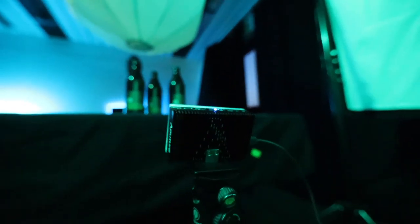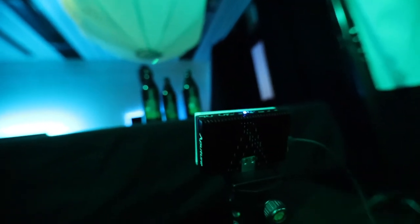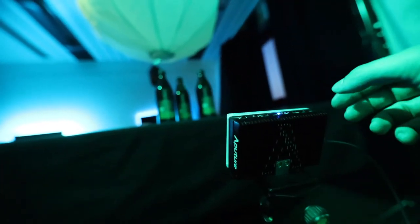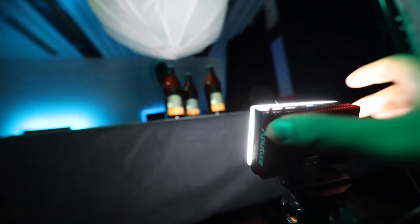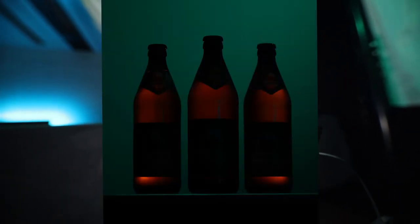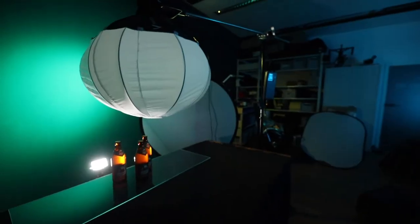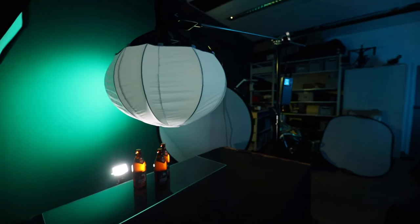The next light is an Aputure AL-MX. I put it a bit lower than the table and angled it up toward the product to get this glow effect — I call this the glow light. What it does is illuminate the liquid inside the bottle. This light is also running on full power to get as much glow as possible.